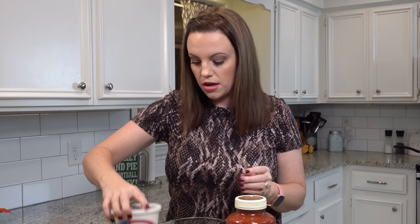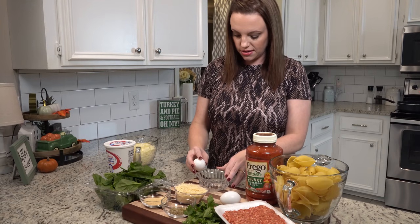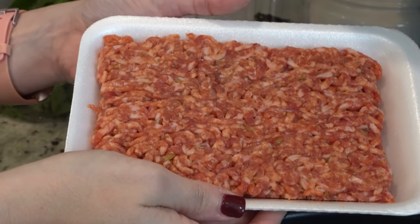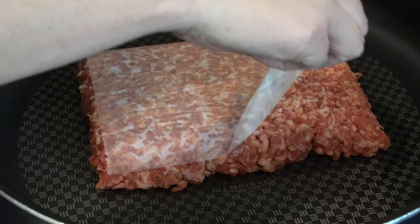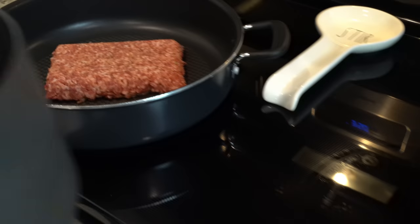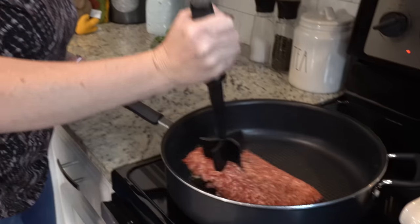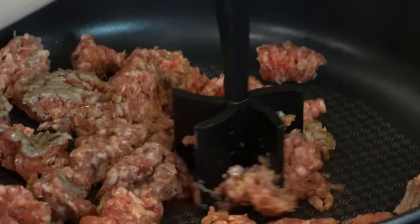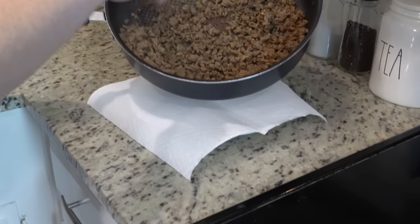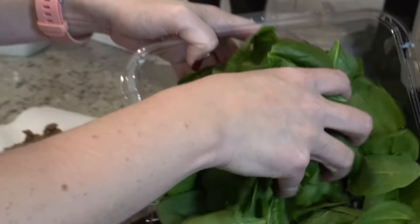Hey y'all, tonight I'm making stuffed shells with spinach. The fun thing about tonight is I have almost no chopping to do — I'll chop up some parsley to go on top at the end, but that's it. I do need to lightly beat these eggs, so I'm going to do that really quickly. I've got one pound of ground Italian sausage — this is the mild, but you could totally get the spicy Italian sausage instead. I'm going to cook this up and then transfer it to a plate, and in this same skillet I'm going to add four cups of baby spinach. I went ahead and removed the stems.